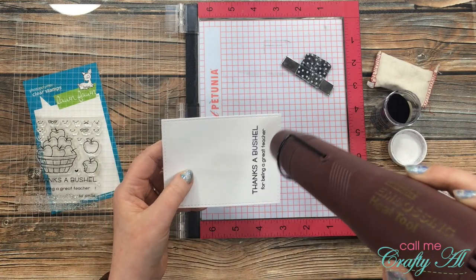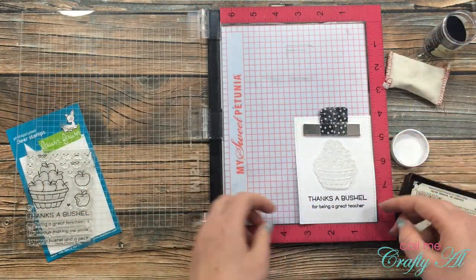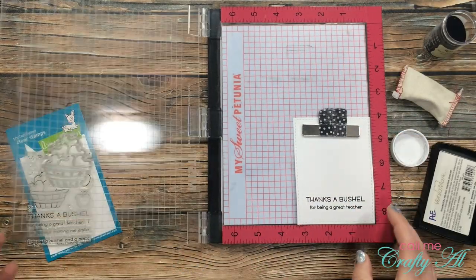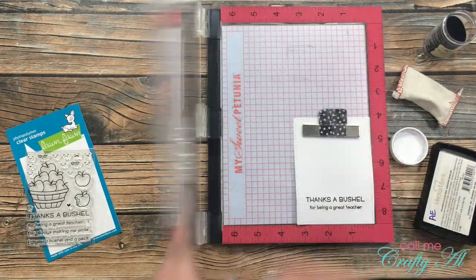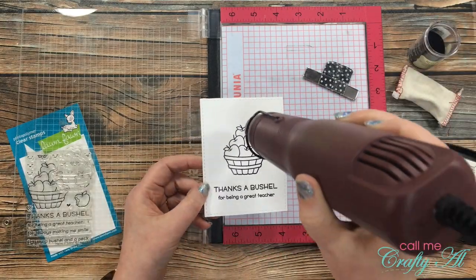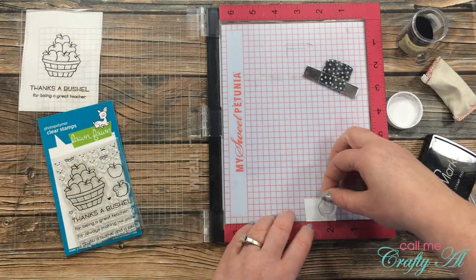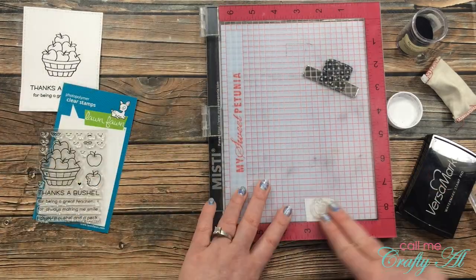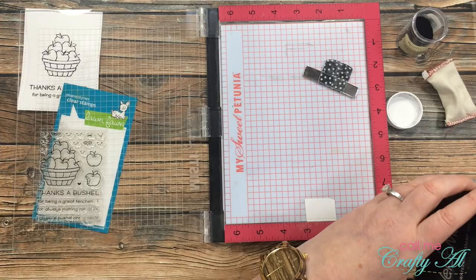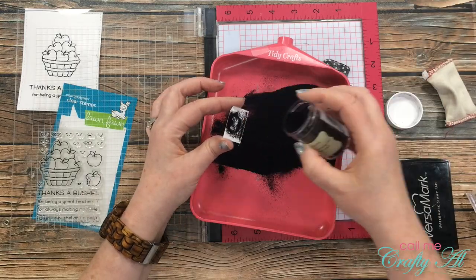Once that is heat set I then get ready for my next stamp. The next stamp I'm going to use is the basket full of apples. I place that above the sentiment leaving a little space between the two and then once again I use my embossing buddy, ink up the stamp, and get that embossed with the black embossing powder. I also wanted one little apple sitting outside the basket, so I brought in a small scrap of Bristol smooth cardstock and stamped one of the little apples from the stamp set, inked up and embossed in the same way.